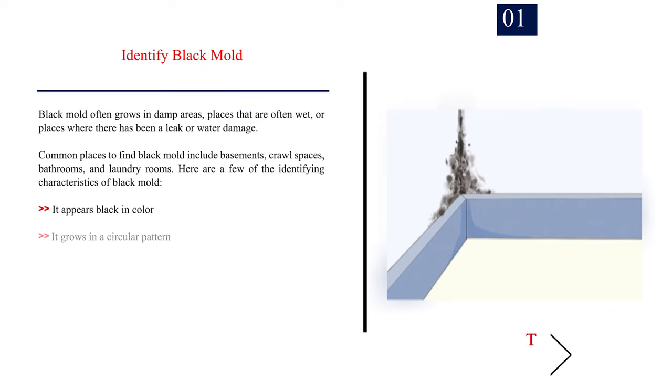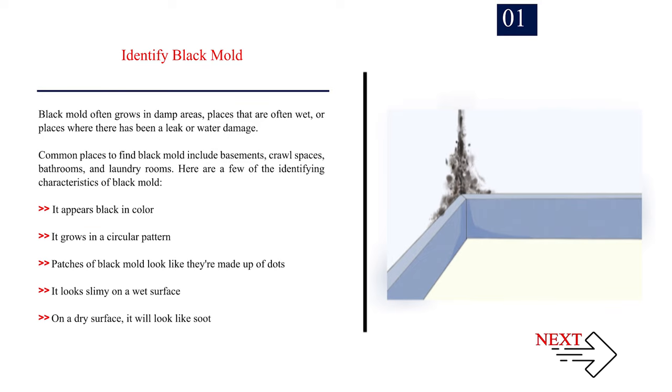Method 1: Taking safety precautions. Number 1: Identify black mold. Black mold often grows in damp areas, places that are often wet, or places where there has been a leak or water damage. Common places to find black mold include basements, crawl spaces, bathrooms, and laundry rooms. Identifying characteristics include: it appears black in color, it grows in a circular pattern, patches look like they are made up of dots, it looks slimy on a wet surface, and on a dry surface it will look like soot.